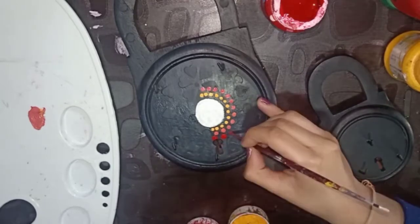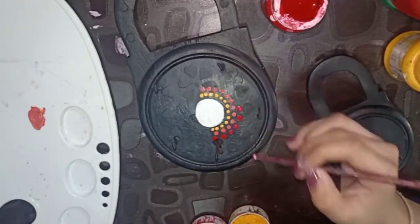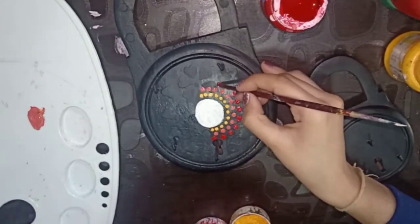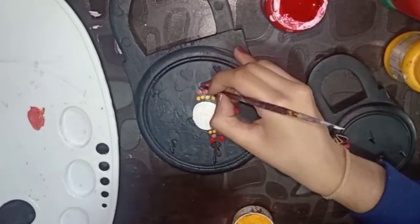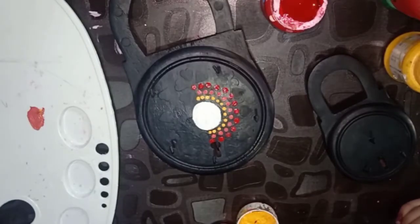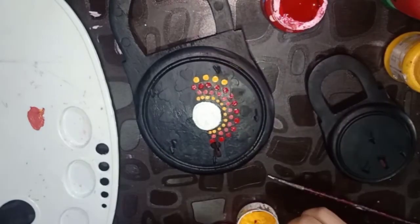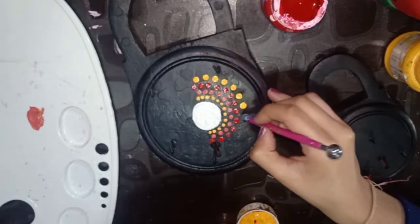Now make the awesome red color, then yellow color on the bigger one, and the series goes on.